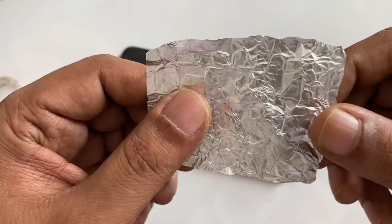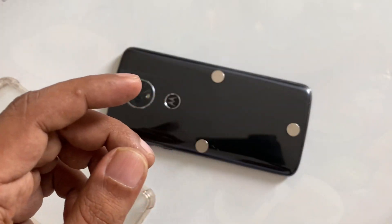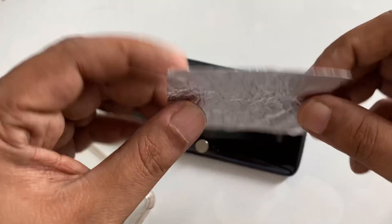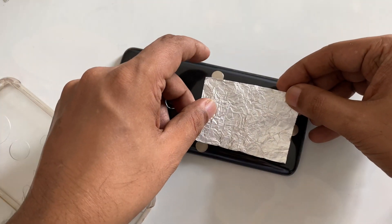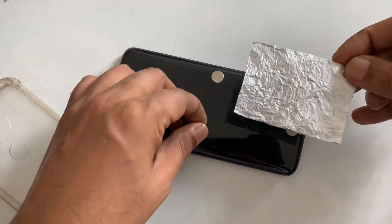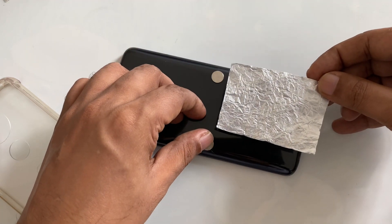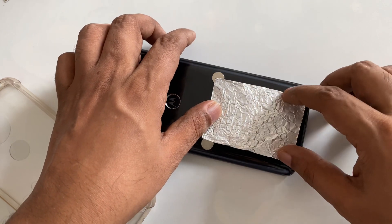Then we need aluminum foil. Make it double and in a square shape, and place it so it should touch all sides. As you can see.